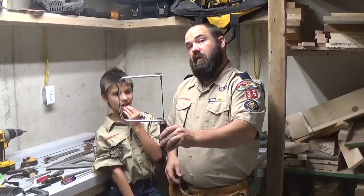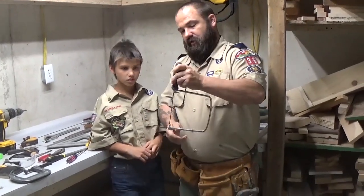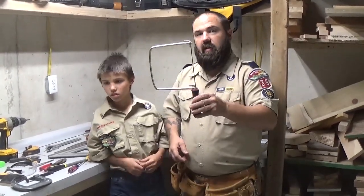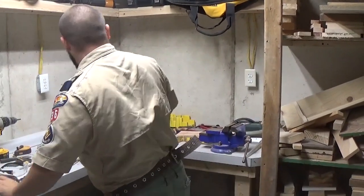Coping saw. This saw is used for making fine, intricate cuts. So if you were cutting, you could cut out details. And the project that Austin selected, he'll be using this one later on showing you how to use it. Fine, small cuts.